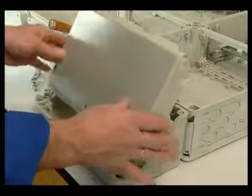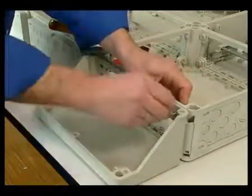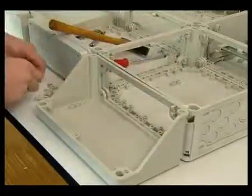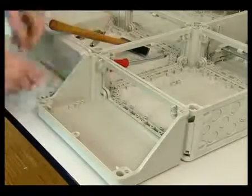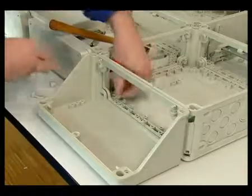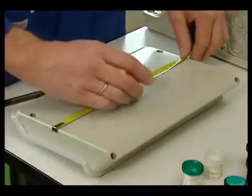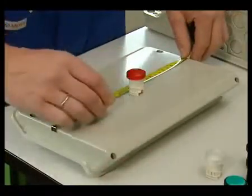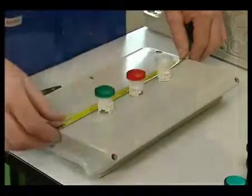For the installation of devices that need to be operated from the front, such as switches, push buttons or plugs, these so-called connection boxes are used. Mechanical connection with the system is now affected by means of wedges already mentioned. Like all system enclosures, these connection boxes are made from polycarbonate, a high-quality thermoplastic, and are, depending on the concentration, resistant to acids.